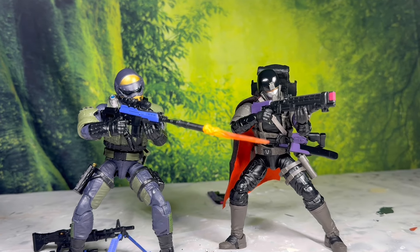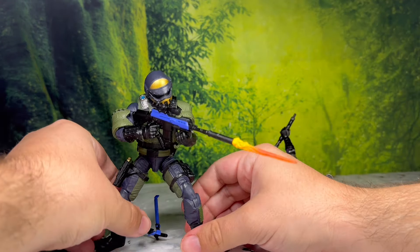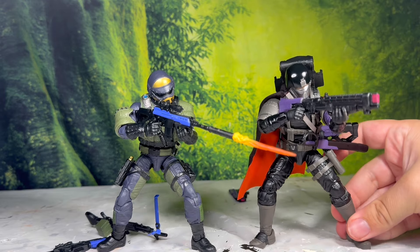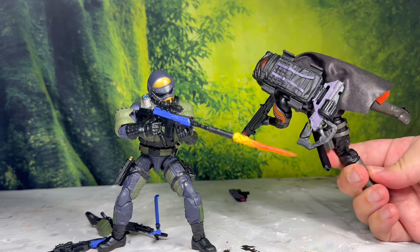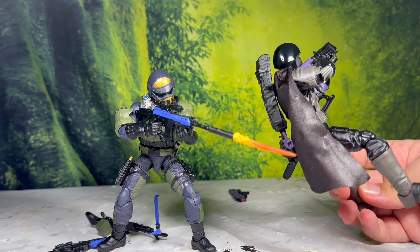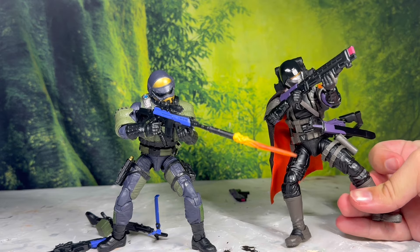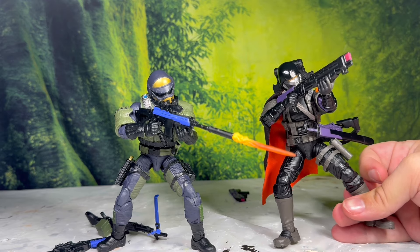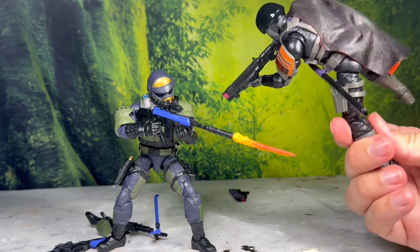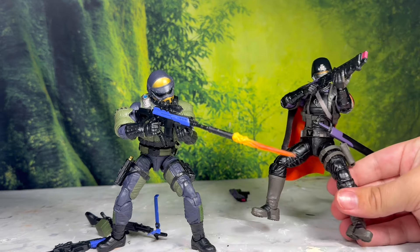Here we have these two with everything they come with, all geared up. As you can see, they have some clear standing issues — these Low Light legs are not the best, at least the boots on them aren't very good. But these look really cool. One nitpick I have about the Twilight Guard is this backpack — it just sticks up so ungodly high on his back and does not look good from the front at all. It would have been nicer with a lower profile. Sorry backpack, you have got to go. But it does work fine with the back cape.